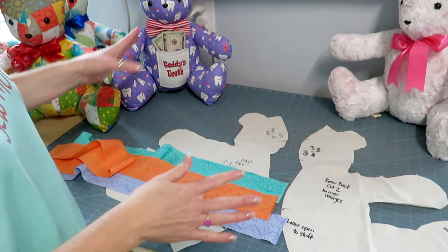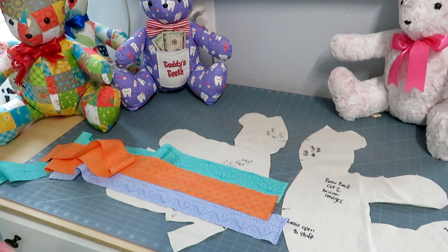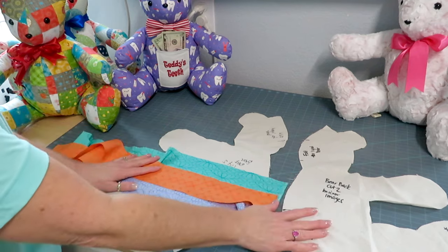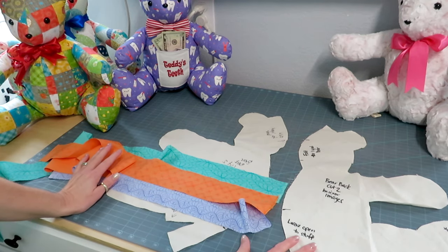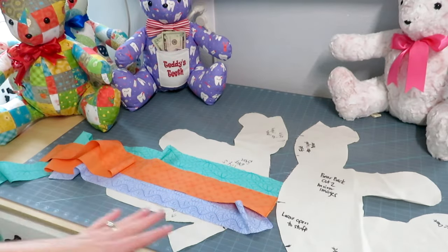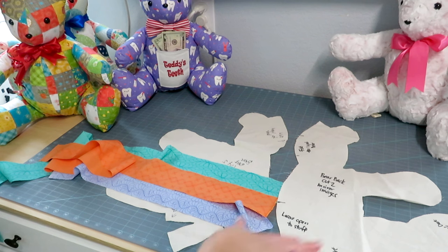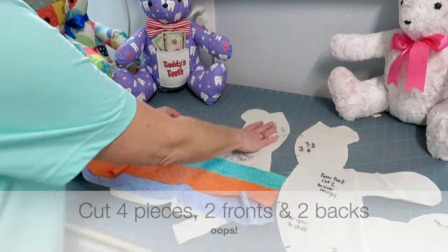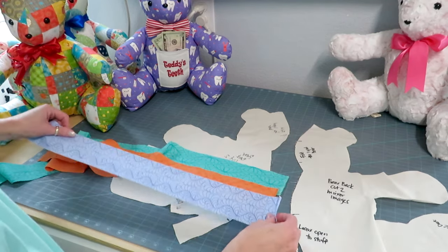We've made all of our fun bears and there are just endless ways to make them. One of the reasons why I started cutting out my templates onto muslin is because I have used it as a backing for my strip pieces. So if you take your template out of your pattern and trace it onto some cheap inexpensive muslin — cut two pieces of muslin out and don't write on it.